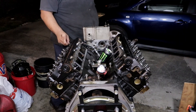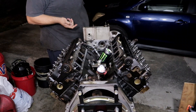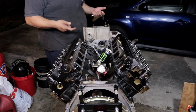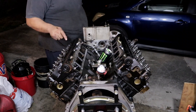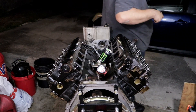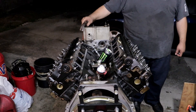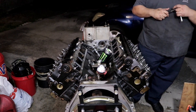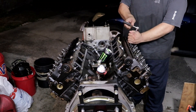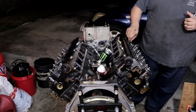I look at this engine right now and I think to myself — an engine, a truck, it's almost like life. There's good moments, bad moments, times it works right, times it works horrible. But you've got to make do with what you have and do the best you can.